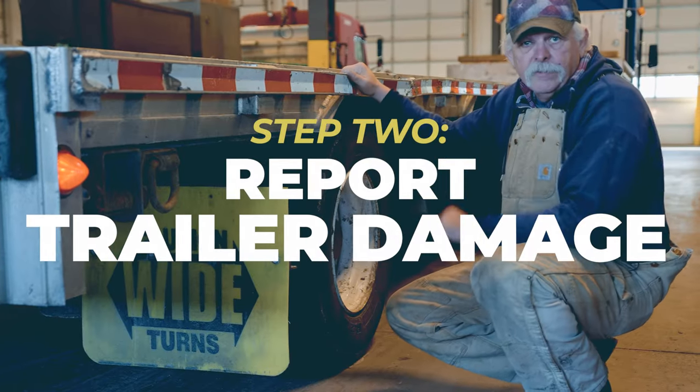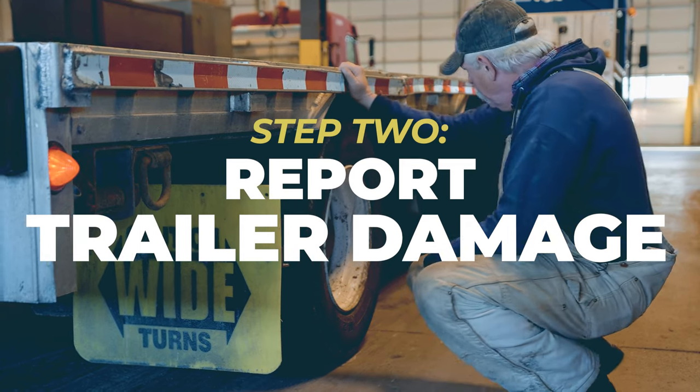Step 2: report trailer damage. Treat the trailer like it's yours and report any damage you find during inspections. Not only does this protect you and other drivers on the road, but it also prevents you from getting violations at roadside inspections. If you drive with damaged equipment and get caught, it could harm your chances of getting hired at certain carriers and also contributes to your carrier's CSA score.